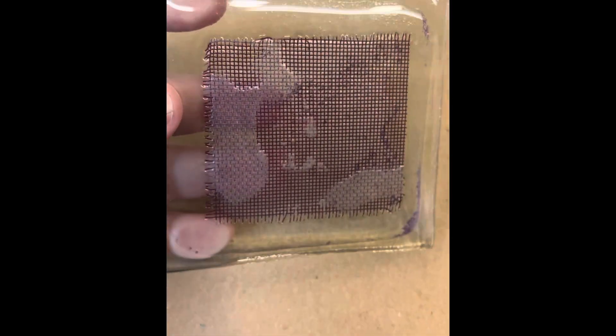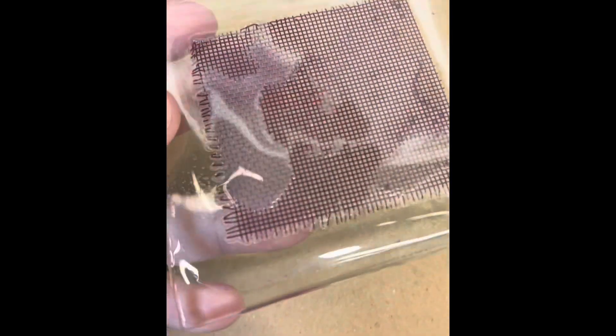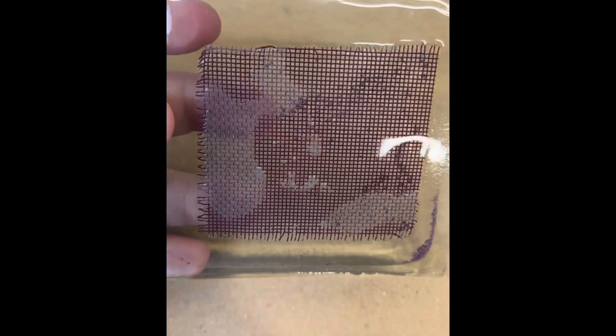I'm going to show these off one by one so you can see them clearly. This one is the copper mesh — got a few air bubbles going on there, but it's kept a nice bright red colour.